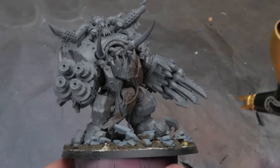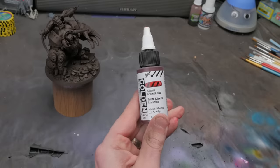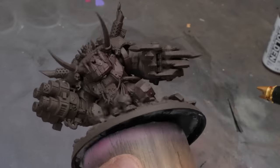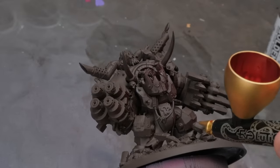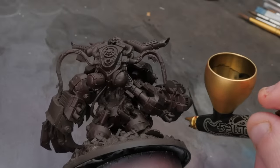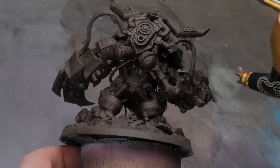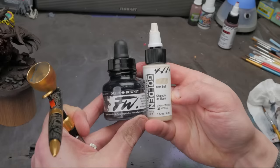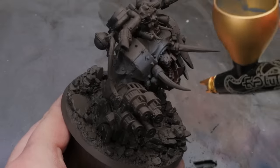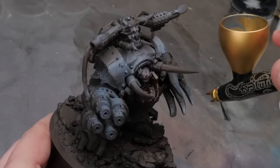We start with a unifying color to build from, and we're going to add some transparent accent colors to build color depth and interest over all the model. This is more of a natural form of how I painted that crazy space dwarf with the wild base colors in the video above. The key is to keep the angle these colors are coming from consistent across the model. And if you don't have an airbrush, don't worry — you can just use a spray can of Rhinox Hide or a similar color over all the model, and then build up some reds, oranges, and blues from above with some glazing or dry brushing.